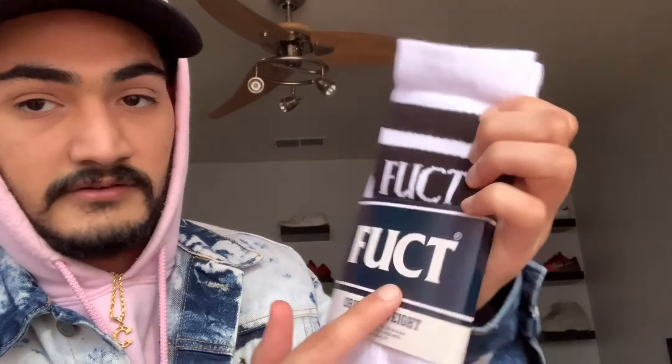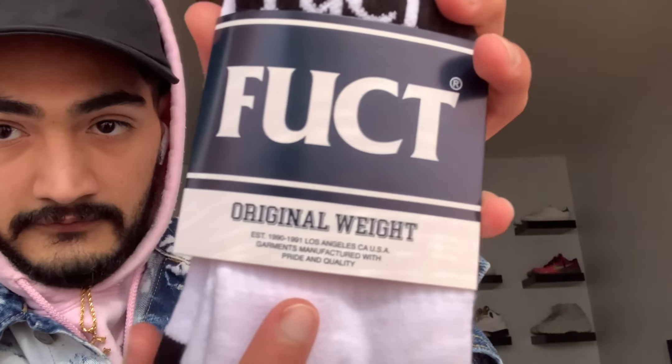We pulled the plastic off — this is a dark navy blue back with a white font. It says 'Original' and all that cool stuff right there. Now with that being said, let's peel this off.